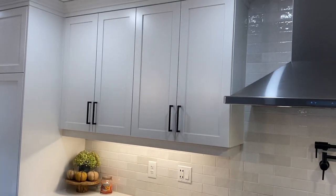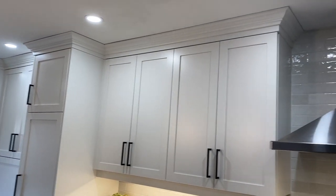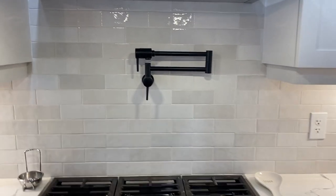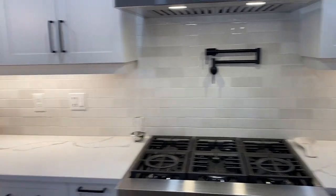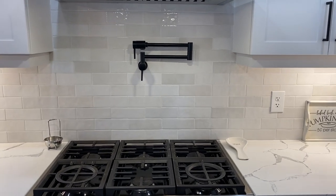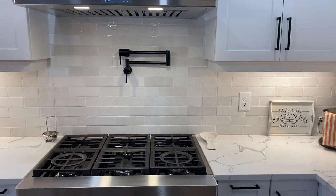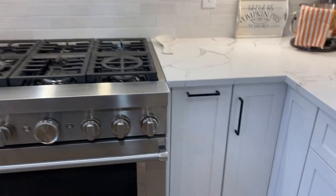Crown molding is one of the more expensive things in the kitchen, we found out. I also did a pot filler — it's a Delta pot filler, because I didn't love the Brizo ones they had available, and this one matched really well with my faucet. It was a splurge — not necessary, but it looks great and I've actually been using it quite a bit, so I'd say it is necessary.